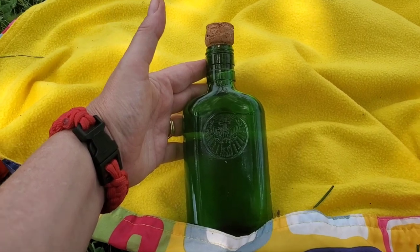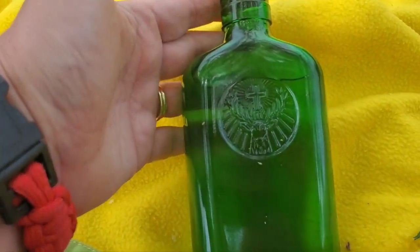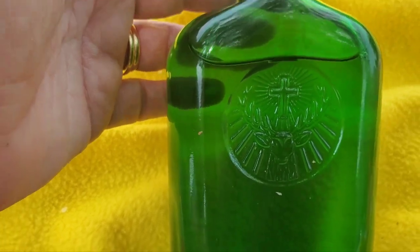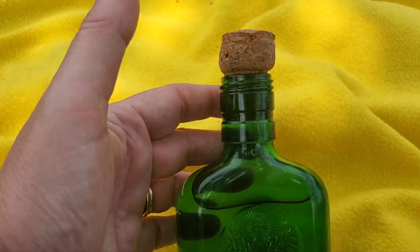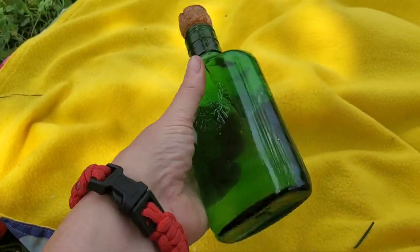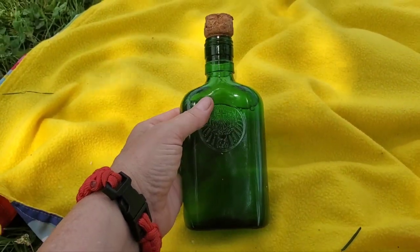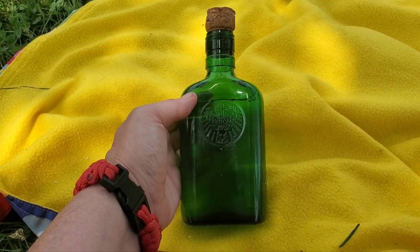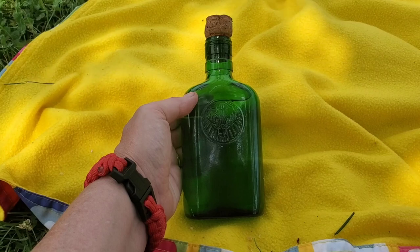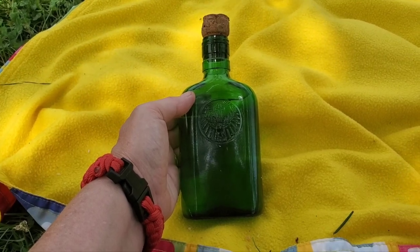Jägermeister — the word I was looking for is Jägermeister. This was a little bottle of Jägermeister. It was empty when we found it on the curb on a walk, and we just took it home, sterilized it, and now it is my flask with my Dungeons and Dragons characters. Love it. Thank you to the Wasteland — please pick up your litter.